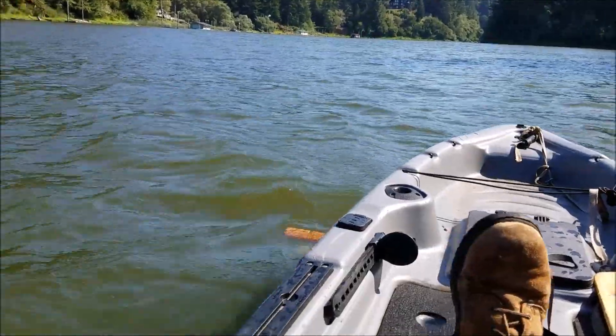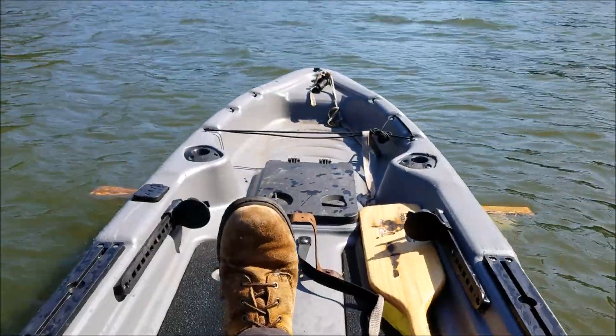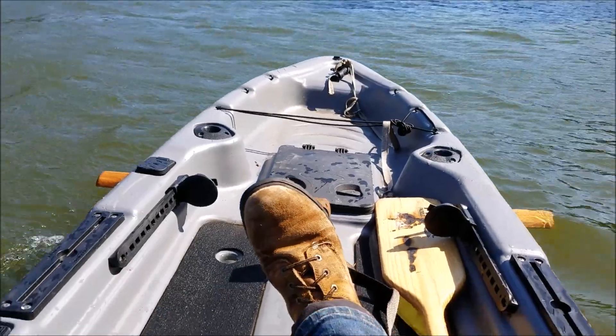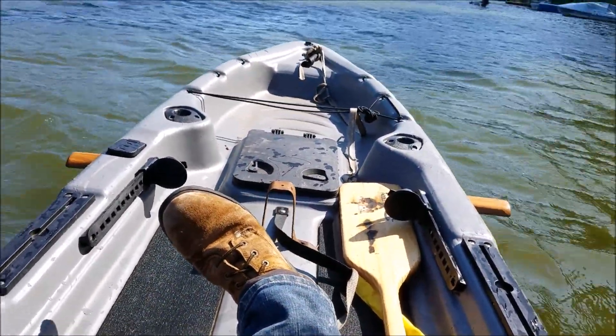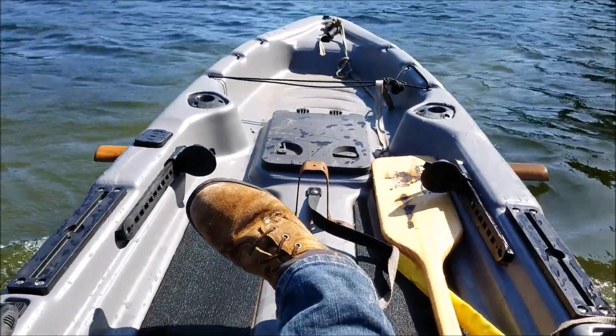Here's the engine. Here we are. So here we go. There goes the blades out of the water. We're hydroplaning.